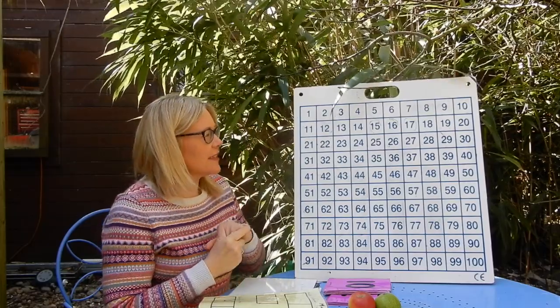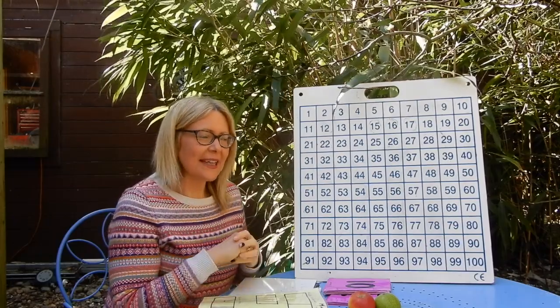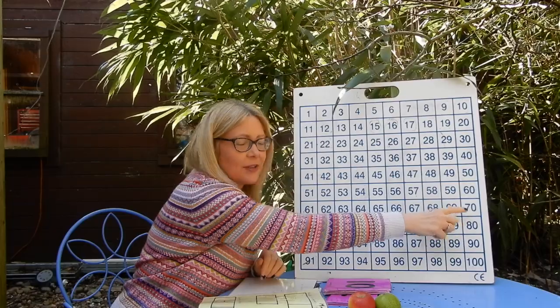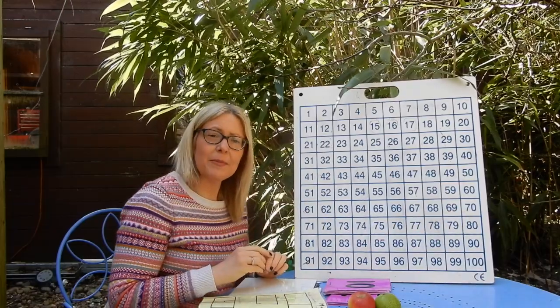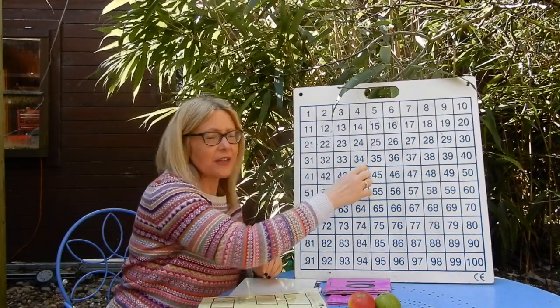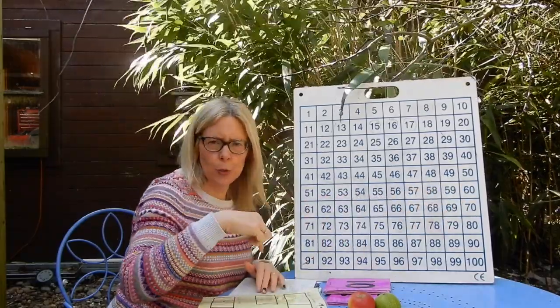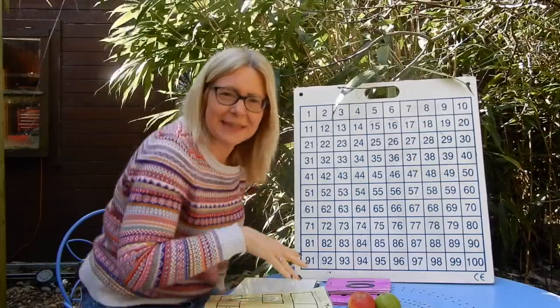Okay, so we're also going to count in ones today. We're going to count to 70 this time — yesterday was 60, now we're going to count to 70. Remember, on all the multiples of five we're going to go high with our voices and all the multiples of ten we're going to go low with our voices. Okay, are you ready?